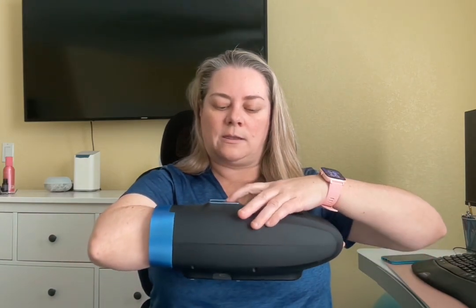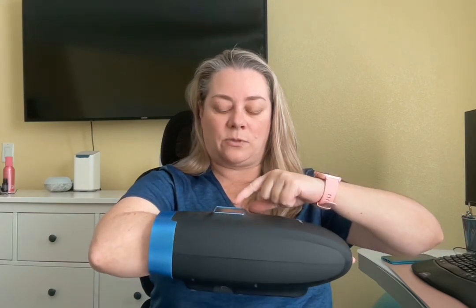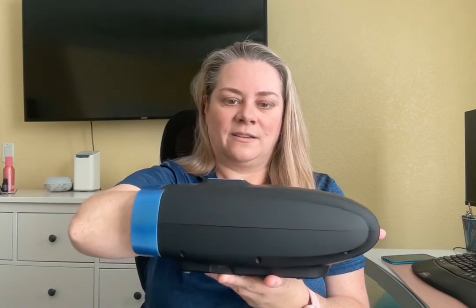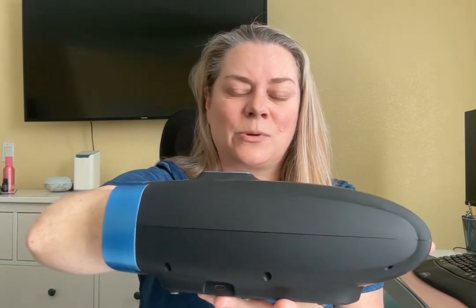I'm going to turn it on and go one, two, three, four, five to select mode five. It's on number three by default, so I put it down to number two. Now it's massaging my hand. I'm not sure if you can even hear it — it's pretty quiet.